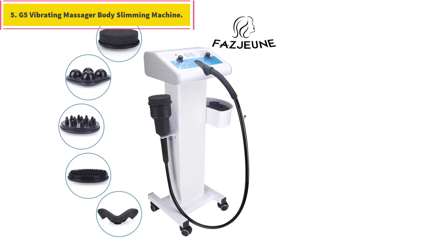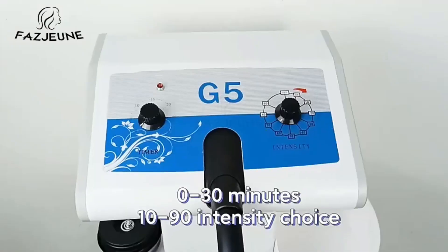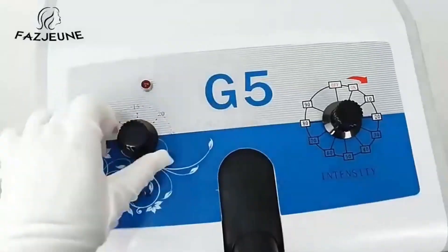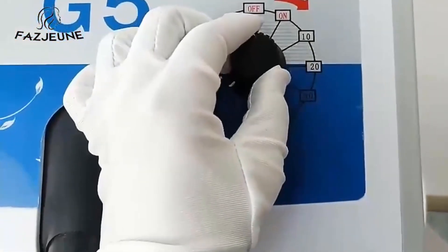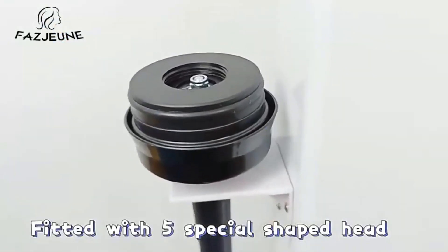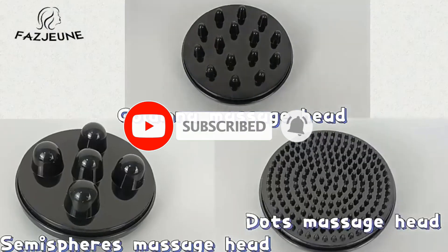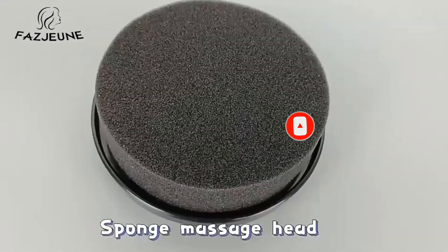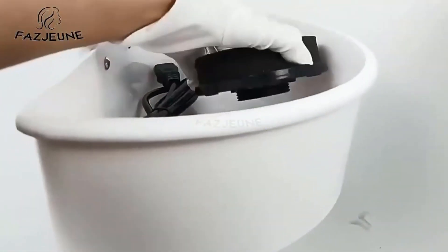Number five: G5 Vibrating Massage Body Slimming Machine. This equipment is based on the principle of physical therapy vibration. The vibration energy emitted by various shaped probes can dissolve fat layers and accelerate blood circulation to achieve a body slimming effect. It can also effectively relieve muscle tension and fatigue and remove puffiness. Item type: G5 vibrating body slimming machine. Color: white. Material: ABS. Type: with trolley. Input: 100–240 volts. Maximum power: 150 watts. Massage heads: 5 pcs. Ultrasonic working frequency: 40 kHz. Five different shaped massage heads, operation time can be set in advance, multiple speed levels adjustable, easy and convenient operation.